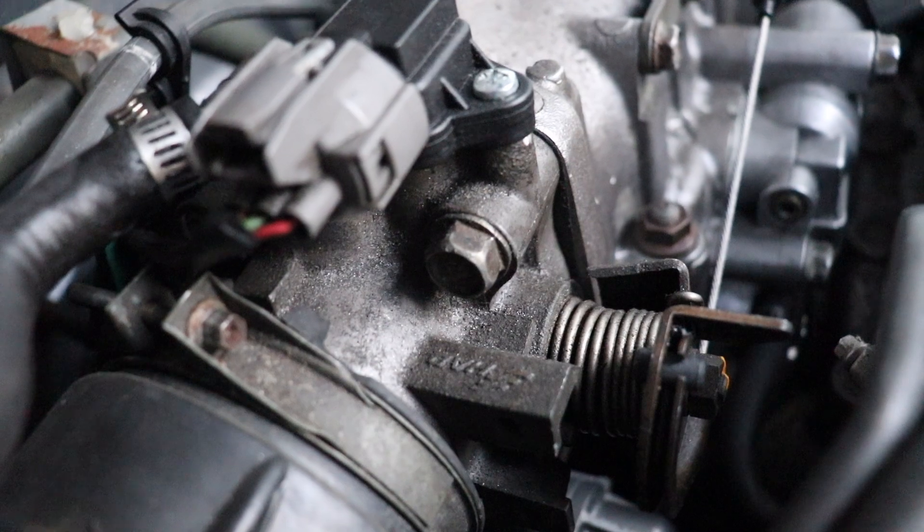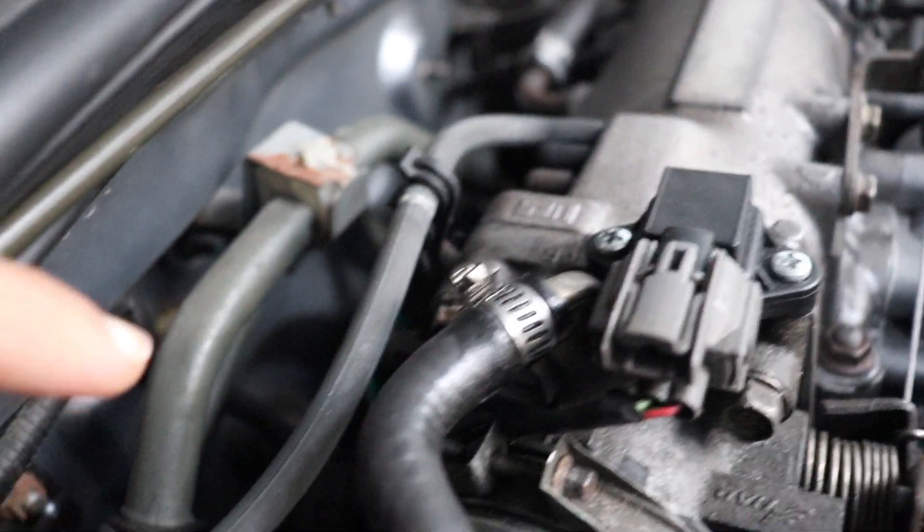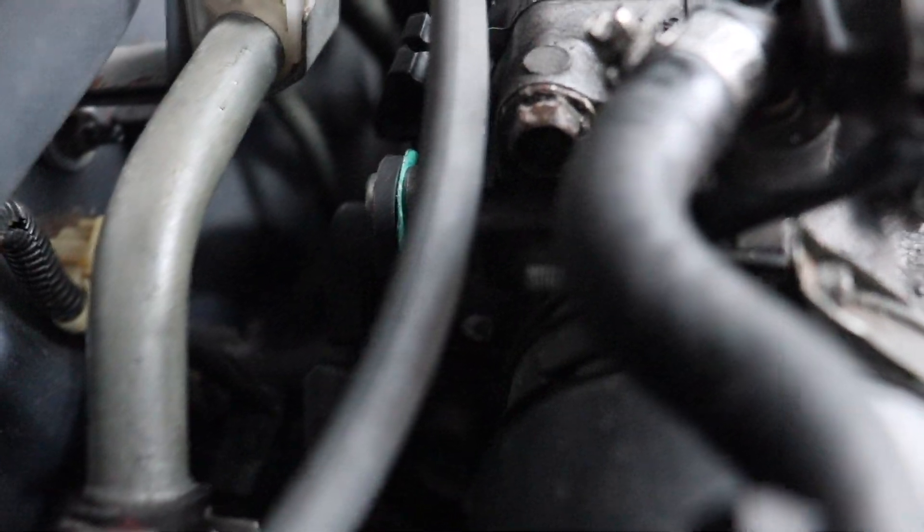I changed the MAP sensor — didn't do anything. I changed the throttle position sensor — didn't do anything either. Changing all of that did not fix the problem.